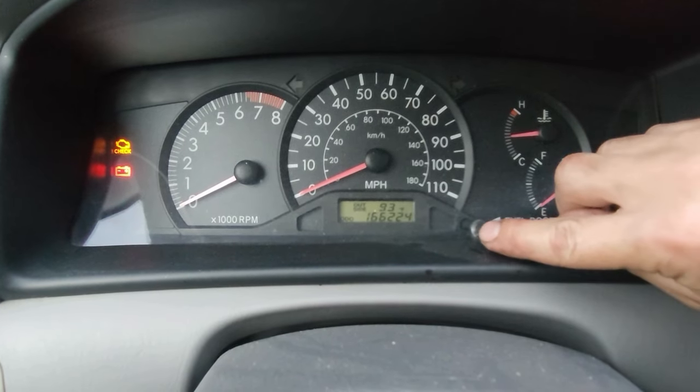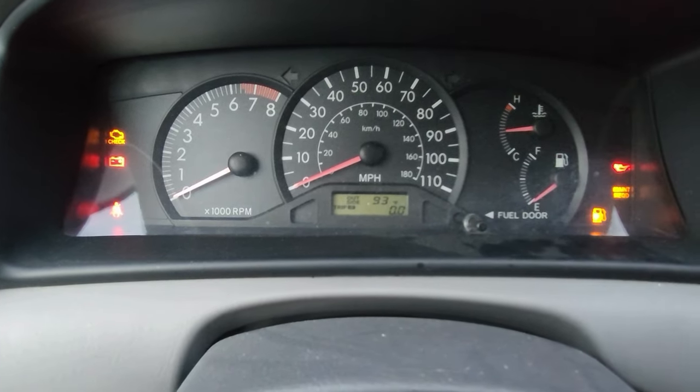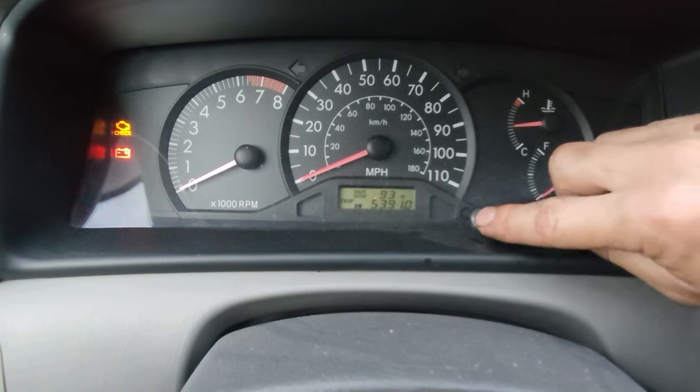On many other vehicles, you'll actually go to trip A, reset it, and then follow all of the rest of these steps. But for this vehicle, we're going to go to odometer.